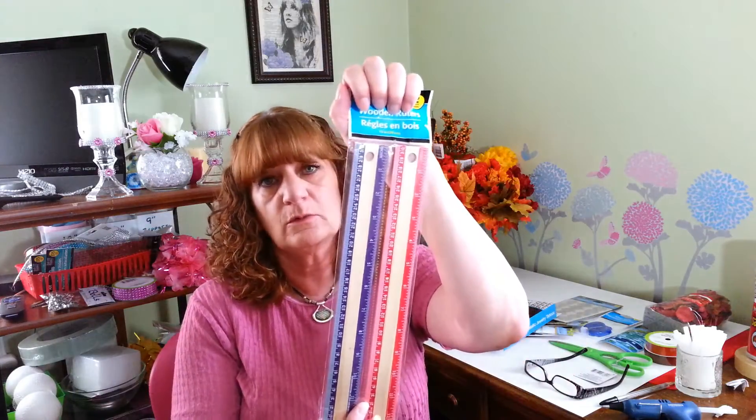I also picked up another two-pack of rulers. I'm always using rulers now in my craft projects, and I'm always misplacing them. So I have another two of those — they're wooden rulers, a two-pack, they have all different colors, and it was in the school supplies section. So I thought that was a pretty good deal.